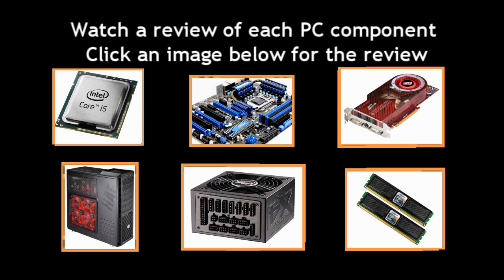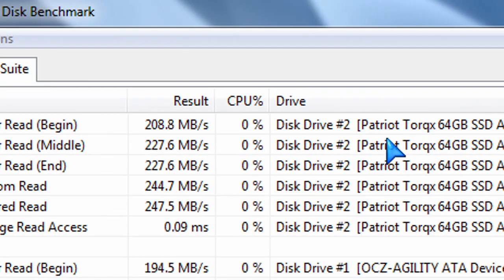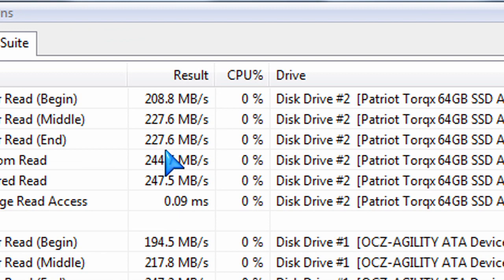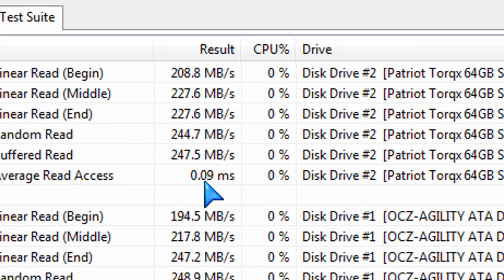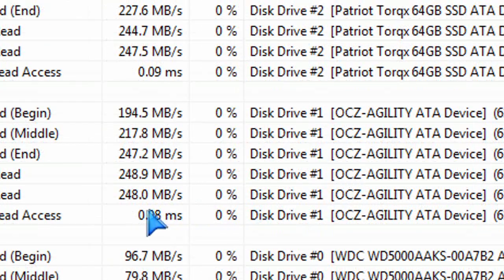When I install this in Windows 7, what I'm looking for are the advertised speeds and checking whether it meets and exceeds those. The Patriot, as you can see here, has very good read results above the advertised amount — above average, very nicely done on the read speeds compared to the OCZ SSD drive, which I also have installed on the same machine.